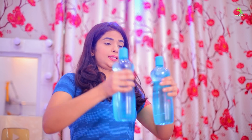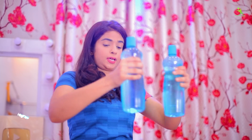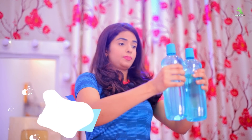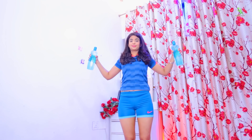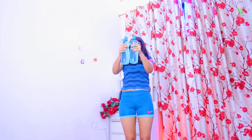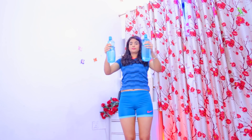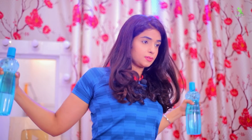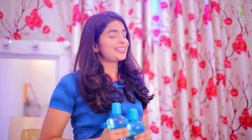Here is our next exercise. You have to use the water bottle again. Join the water bottle and open it, then join your hands and open them. We have to do this 20 times and in three sets. Relax. Here your exercise is complete.